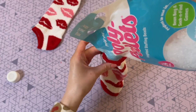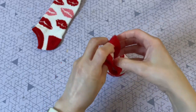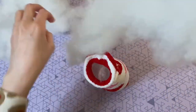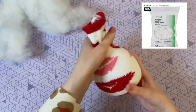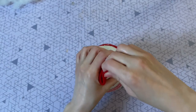I usually have poly pellets on hand because they're my favorite — I'll leave them linked down below from Amazon. Now that the bottom of my sock is weighed down, I'm just going to fill it with some polyfill. If you don't have any polyfill, another great option from Dollar Tree is cotton balls — you just need something to fill up that body, or you can even use the stuffing from an old pillow.